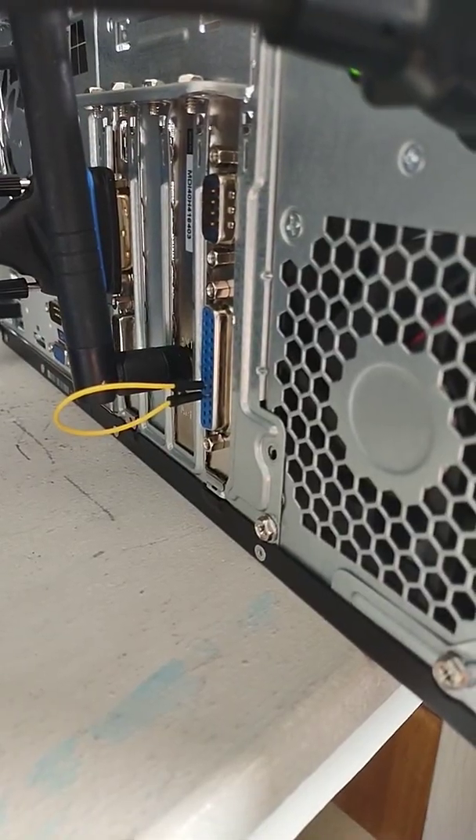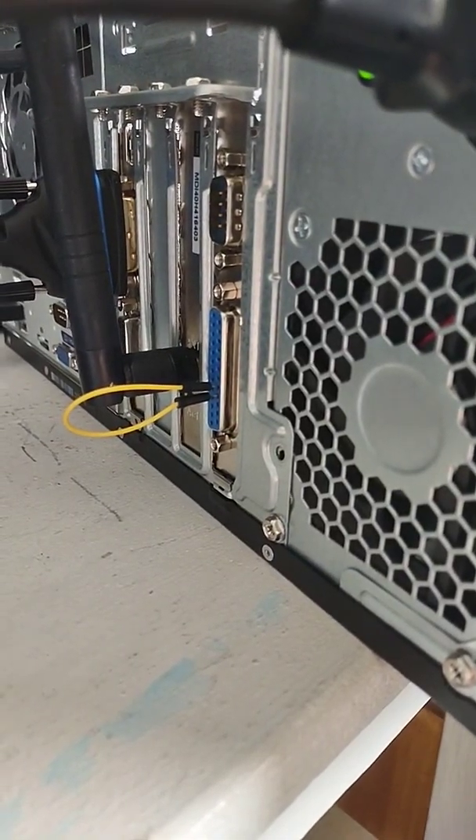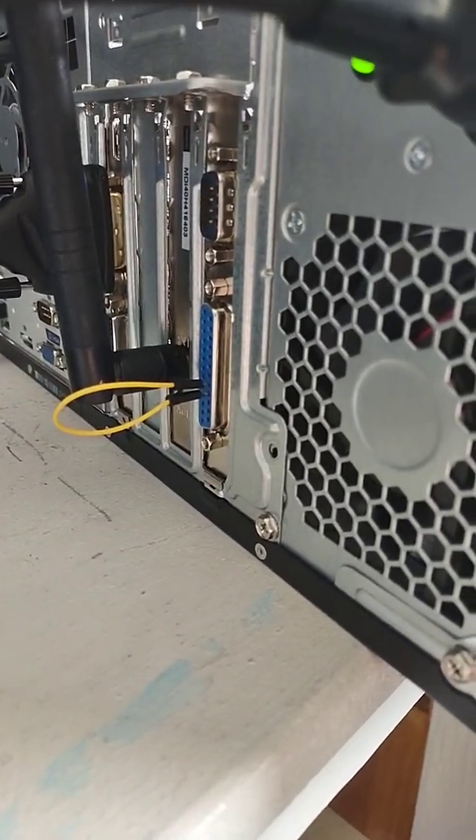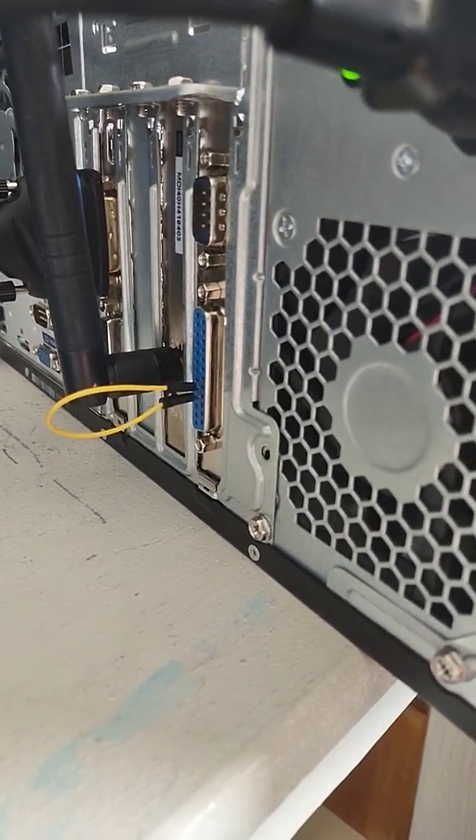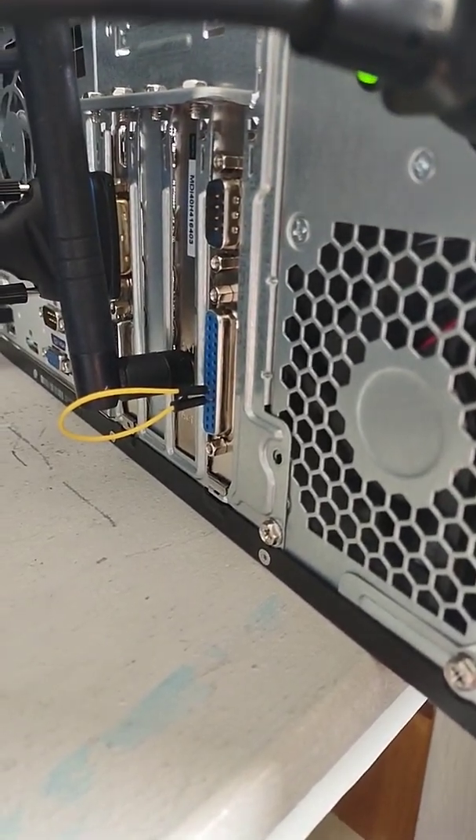Then I discovered online that HP uses its ground pin cable detection method on these parallel ports too, and I read online that if you short pins 22 and 21 then it works.